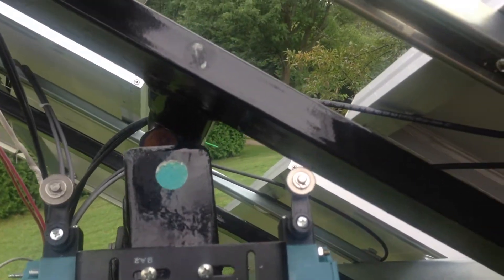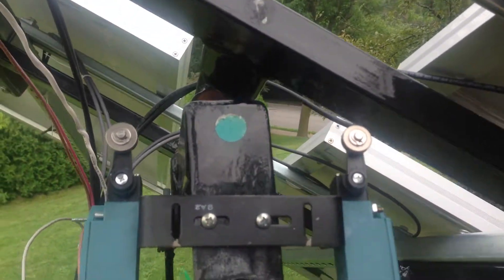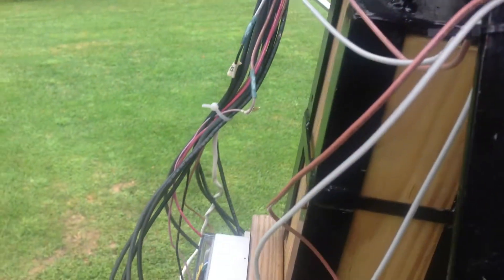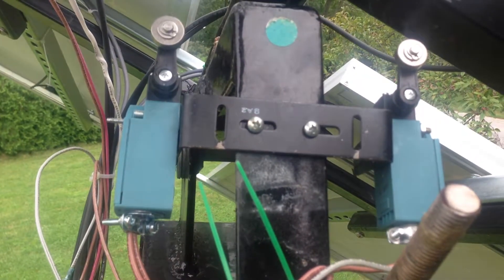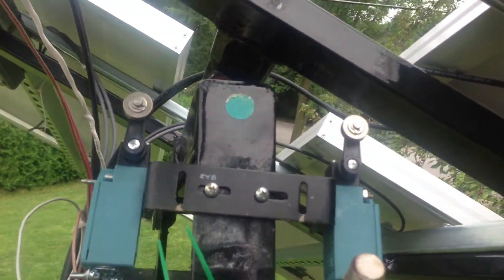So I'm real happy with how this turned out. I just got to wire up appropriately, do some tidying up. Thanks for watching.